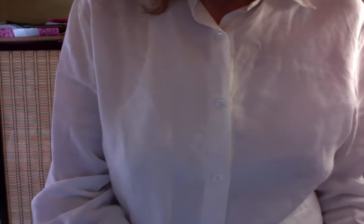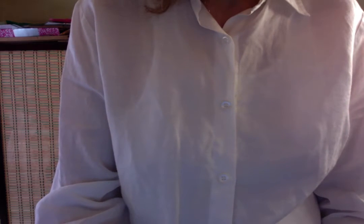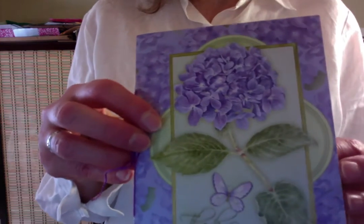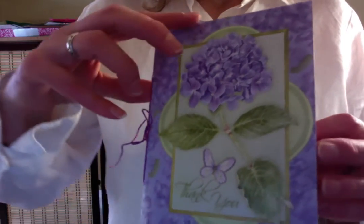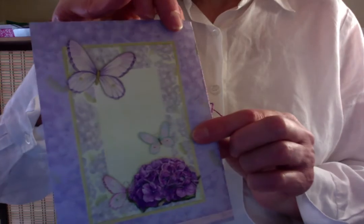I always love recycling things in my art — it's a great way to use up art supplies. And now, this is not a paper bag. This was made from another recycled greeting card that I thought is just plain gorgeous. And then there's just some lavender paper stitched inside. And that's the back side.